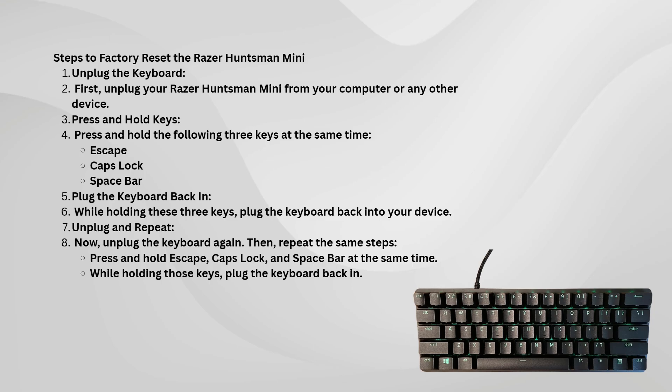Once you've done this, your Razer Huntsman Mini will be restored to its factory settings, which means all your custom profiles, key assignments, and settings will be wiped. It's great if you're looking to start fresh or troubleshoot any issues you might have been experiencing.